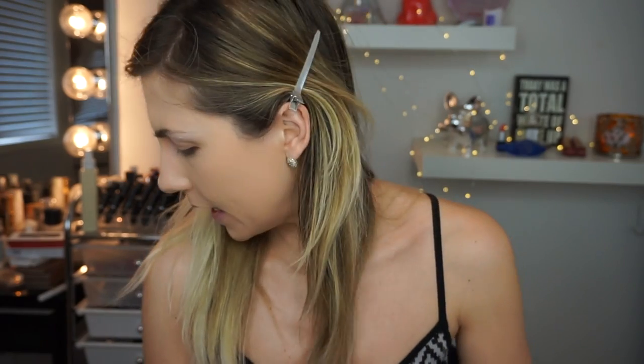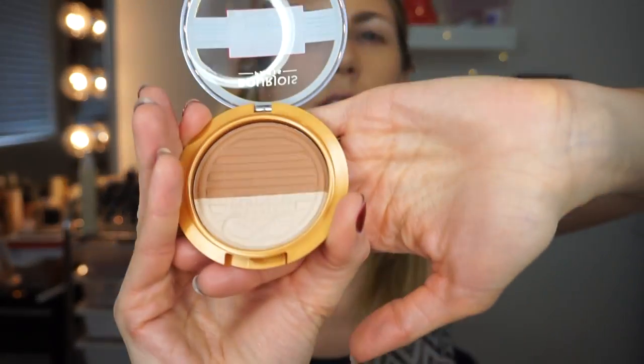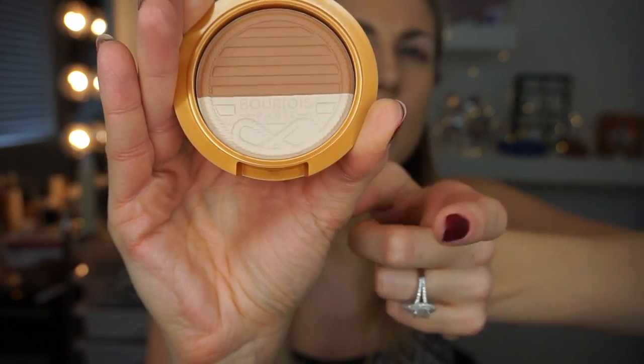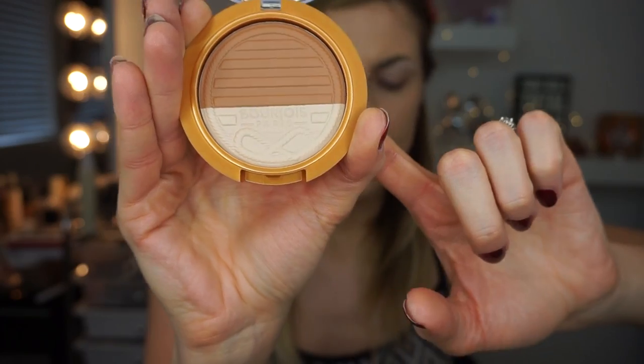I'm also going to be using other products from them today, including on my eye even though it's kind of a face product — it's their bronzer and highlighter palette. It has like an anchor, kind of a nautical theme. I have not tried this yet either. I'm going to take the highlight shade on the same brush and put that all over underneath the highlighted part and on the lower lid.